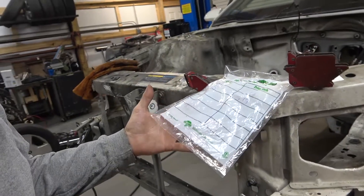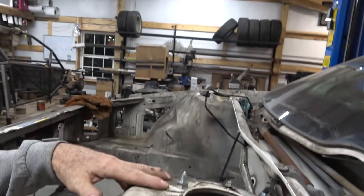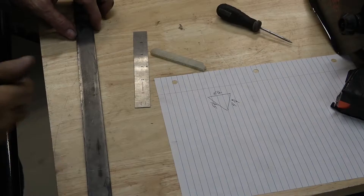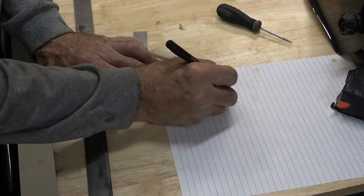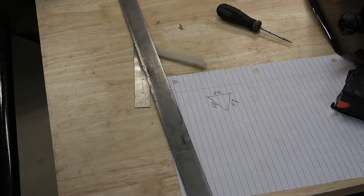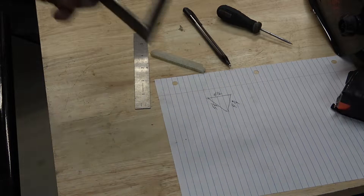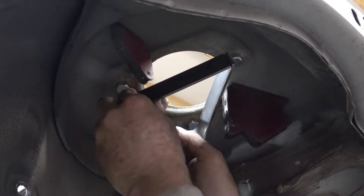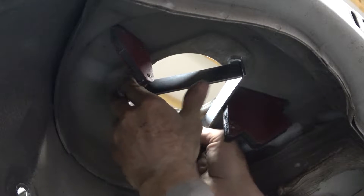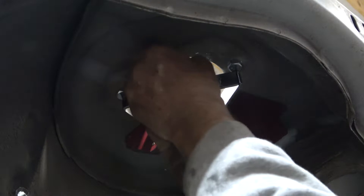Step one: buy six bolts. Step two: put six bolts, three on each side like that. Measure between those three bolts. Mark out a piece of metal at those dimensions. Make a couple quick bends in it, and slap it up into place with a couple of magnets.